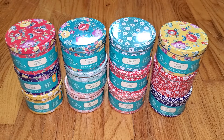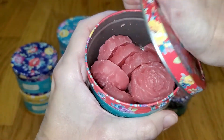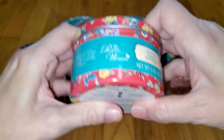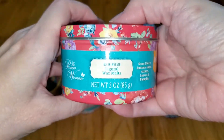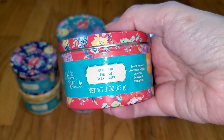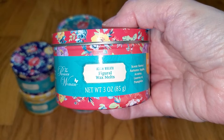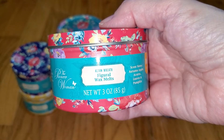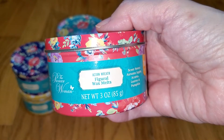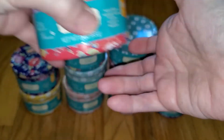I'll start with the first scent, which is Acorn Wreath. It's a pink color. The notes are Autumn Apple, Acorns, Leaves, and Pumpkin. This smells like pumpkin pie with a hint of fall apple and a tiny bit of a woodsy note. It has a little bit of a harsh note that I can't figure out that I'm not crazy about, but it's still a really nice scent. The throw is strong — 3.5 out of 5 — would do well in a medium to large-sized room.